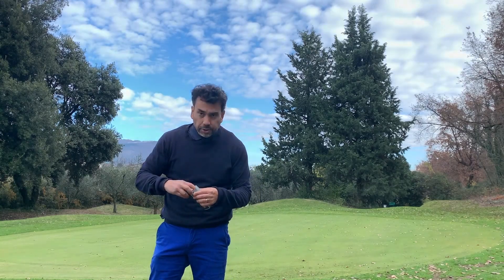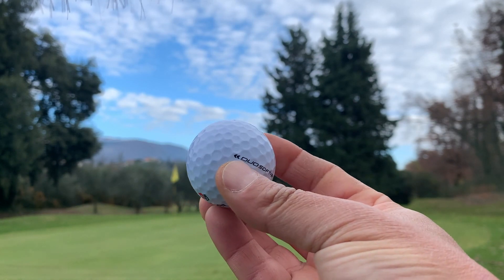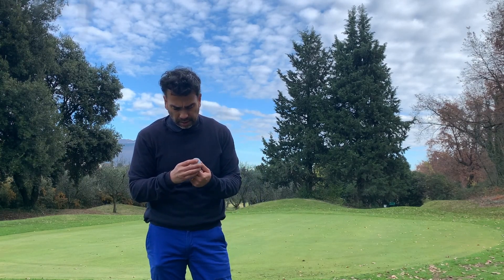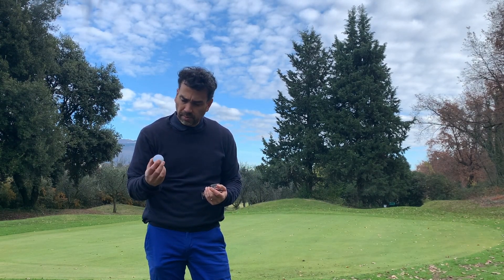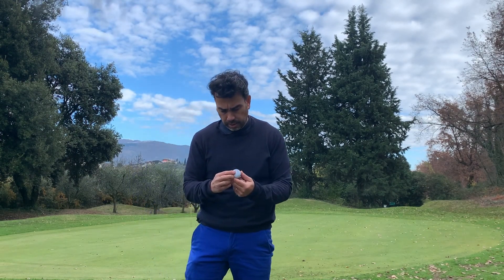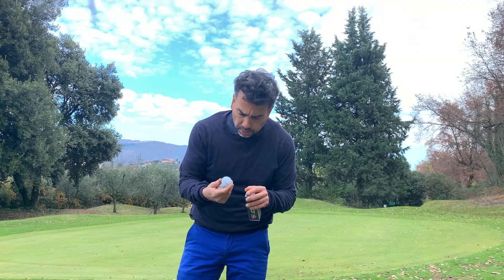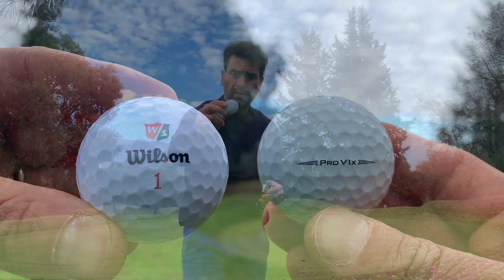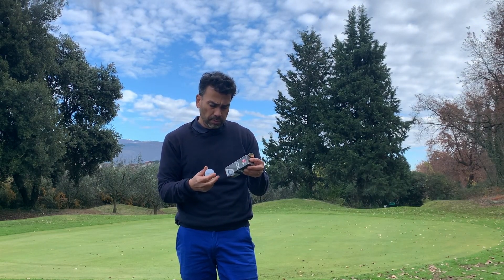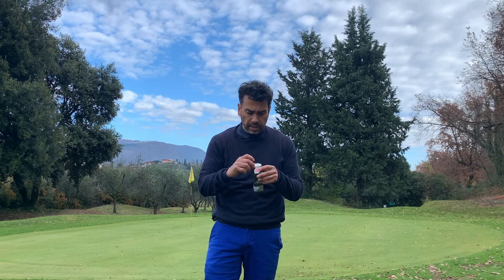First impressions when I open the package and look at the balls — I've played Wilson Staff before, but these don't look very high quality. They look a little cheap compared to the Pro V1. Anyway, they're claiming it's the softest ball in the world. It doesn't seem soft from here, so I'm going to squeeze a few and see how it feels.